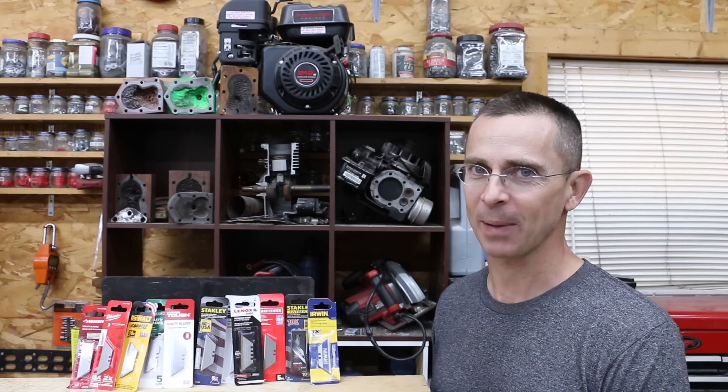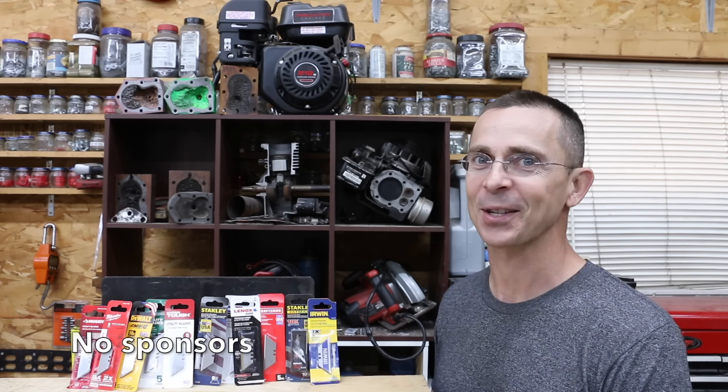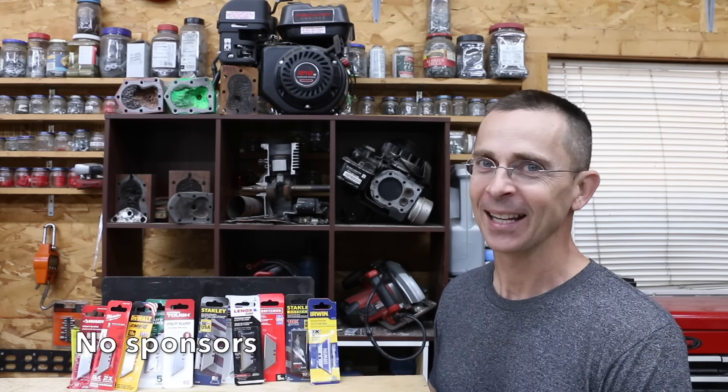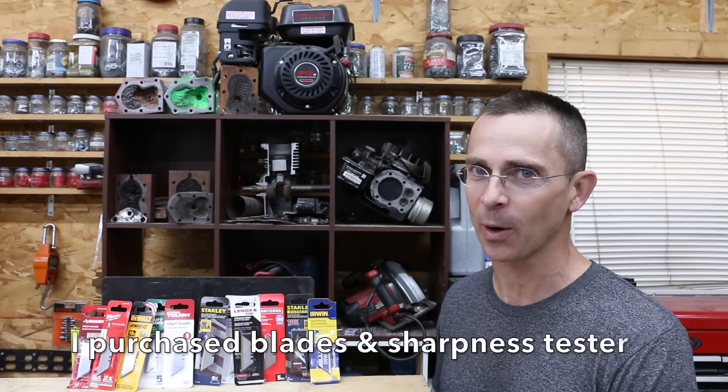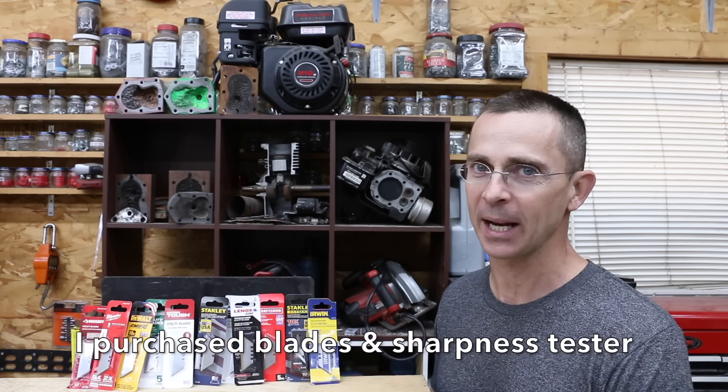When it comes to utility blades, they get pretty expensive, especially if you go through them as fast as I do. So the question is, can you just pick a brand that's actually going to deliver on both sharpness and durability and maybe save a little bit of money along the way?